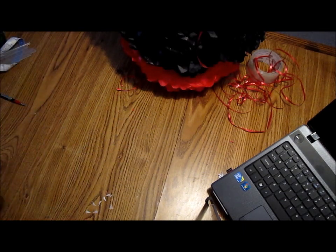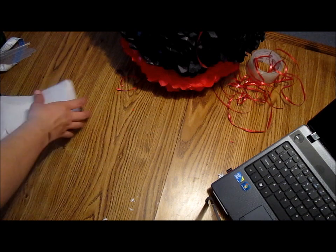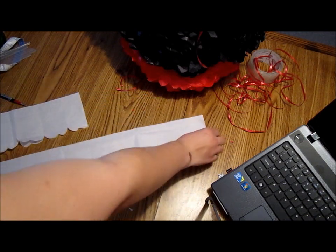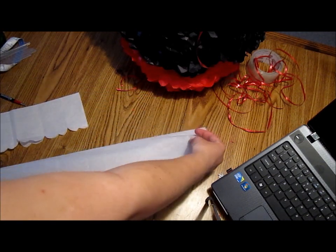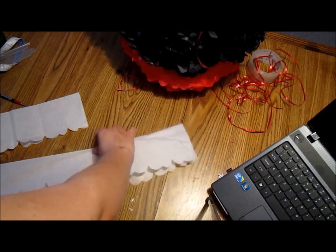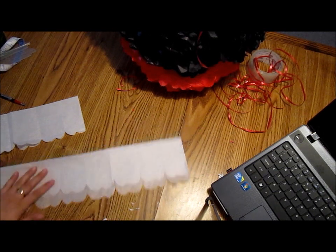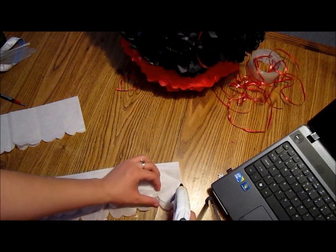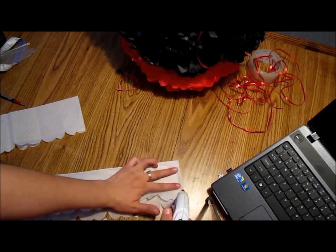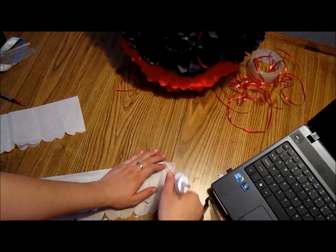It's all good — you can always fix things. What I'm going to do: I'm going to take this one right here and fold it, and add some glue, and some glue here.